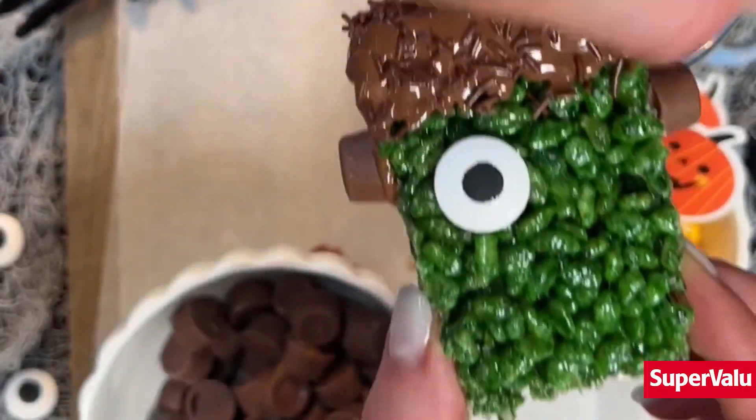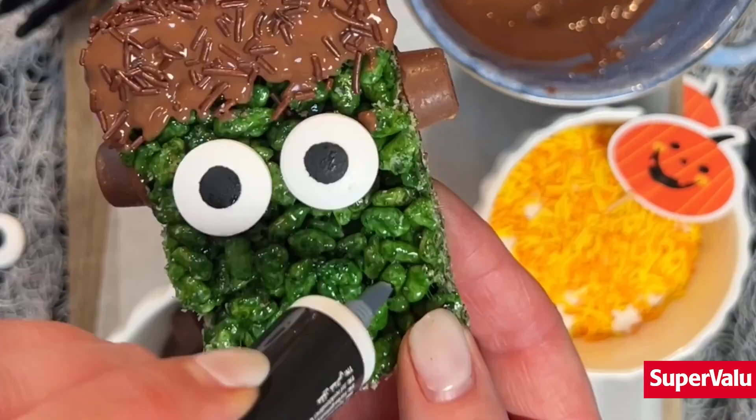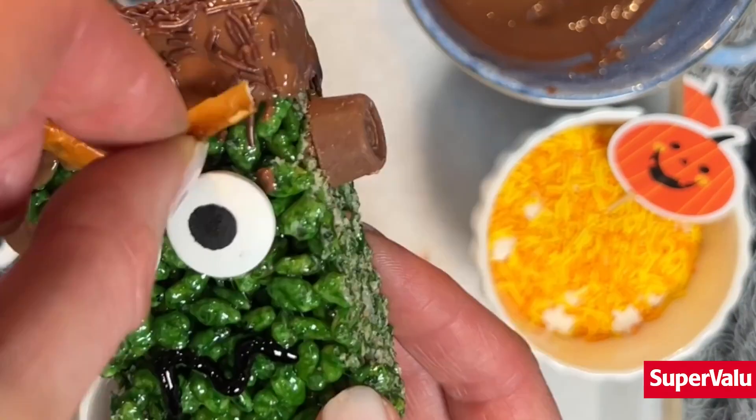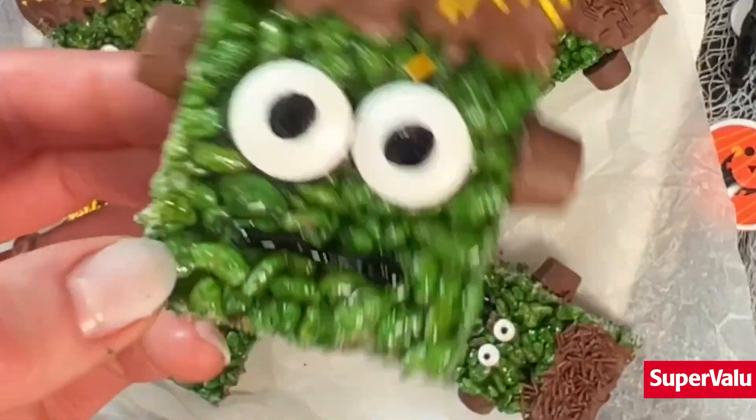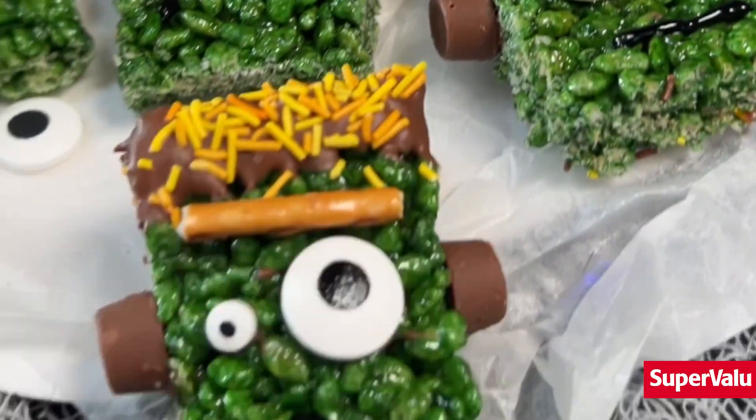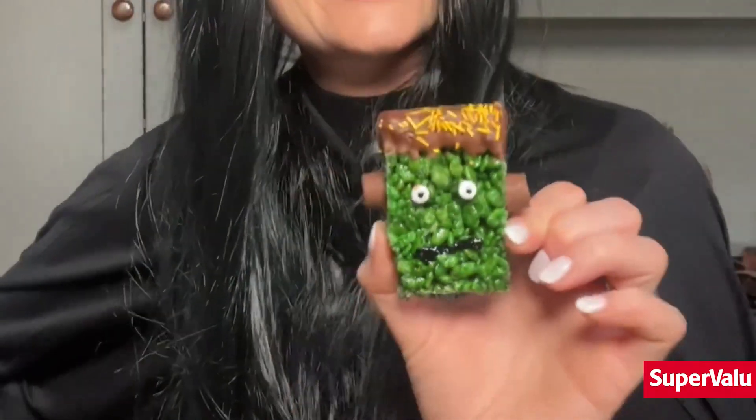This is the part that the kids really love, so set up a little station and let them decorate them as they wish. They are so much fun, the kids really love them and they don't take long at all to make, so that's always a bonus. I hope you give this recipe a go, it's so much fun and happy Halloween everyone!